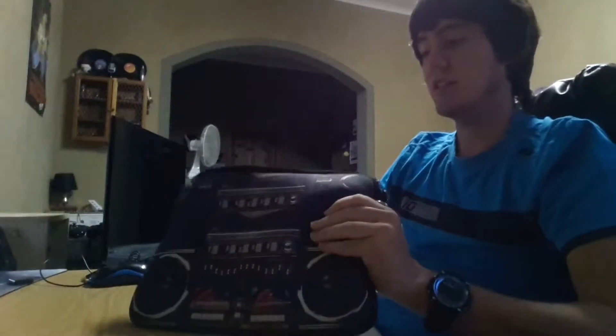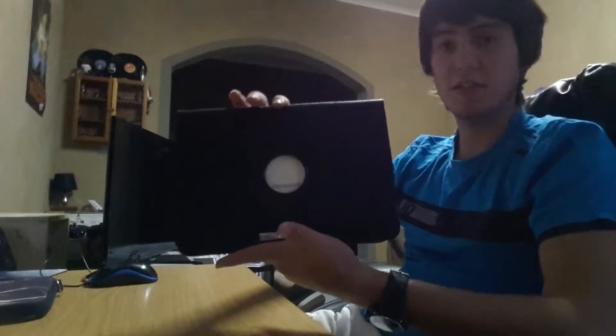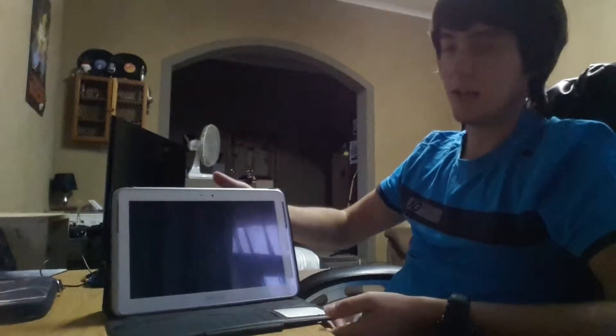Now I've got another case here that I'd like to show you. It's a clip-on case. It looks like this. Looks very nice and then also you can have it stand up and make it more like a laptop type of device.